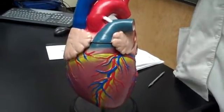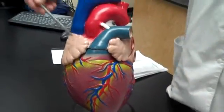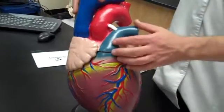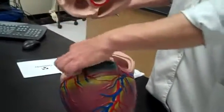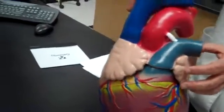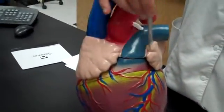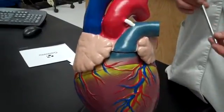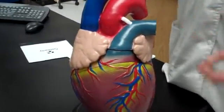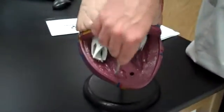We're going to go straight down the list. The first part of the heart: right atrium — top part, right — this chamber here. Then the auricle; this is the right auricle and left auricle. Then we have the right ventricle — the bottom part, right here.